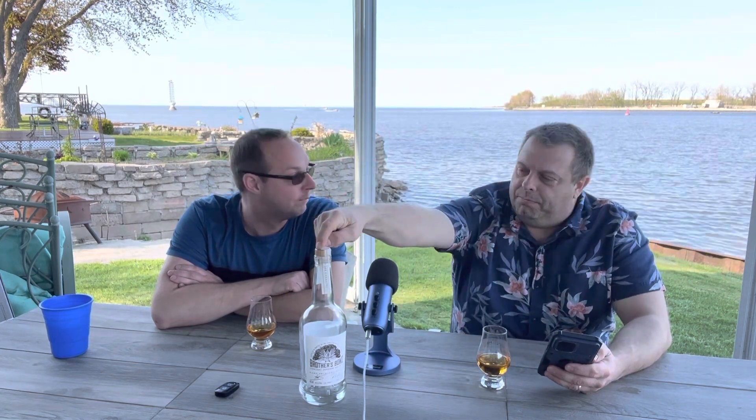Hi guys, and welcome back to Sip, Saver, and Celebrate. I'm Devin. I'm Chris, and welcome back. Today we're going to do Brothers Bond. It's a bourbon made by celebrities.